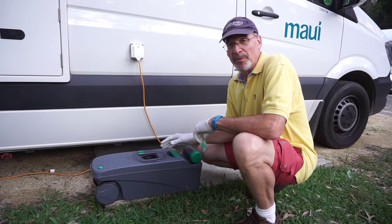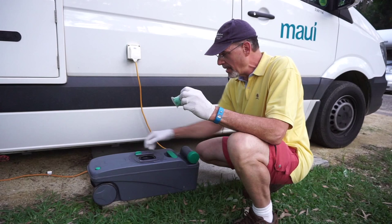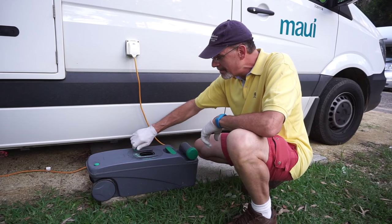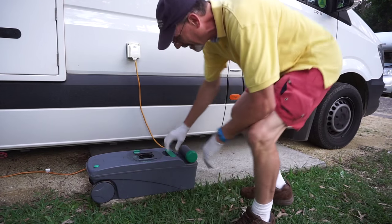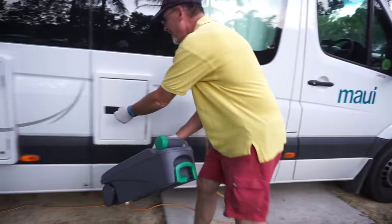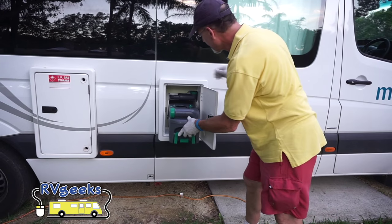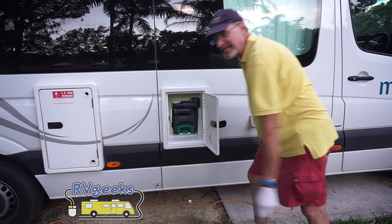The last thing we're going to do before we put the cassette back in place is add a packet of deodorizer. Turn the top, drop that in, and open this up. Then wheel it back in — and that snaps right into place.